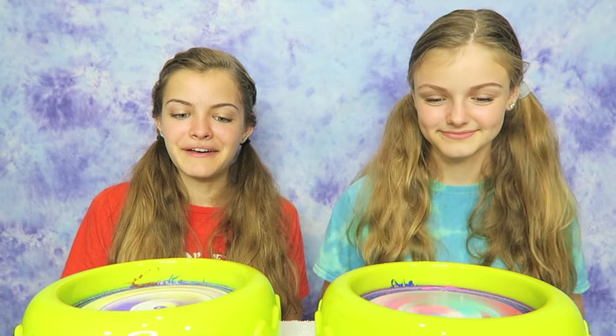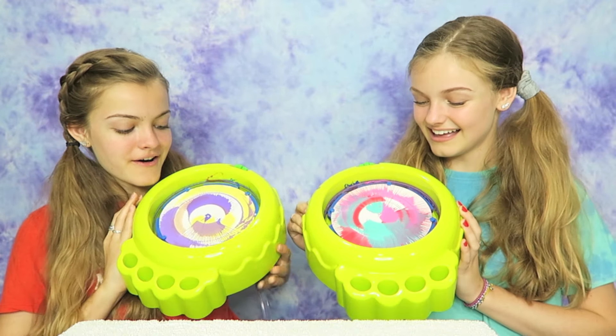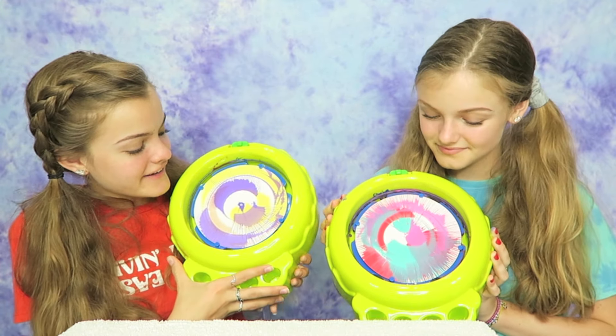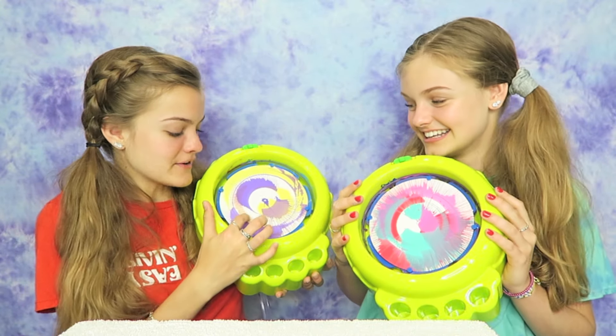I don't know about mine though. That looks so good! I did it right, guys. This one is pretty cool — this color combination. You can barely see the brown, but there it is. I used all three colors and I think this one's pretty cool. She did it right! This one is definitely my favorite one. I like purple and yellow together, but there's a lot of white and you can barely see the brown. It still looks really good. And we want to know what you think, so please let us know down below whose spin art you think turned out better this time.